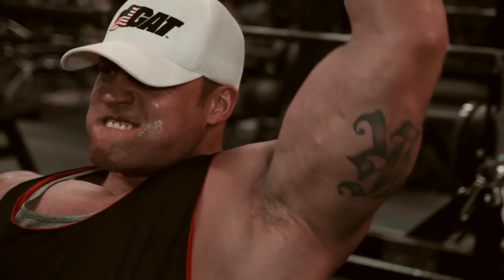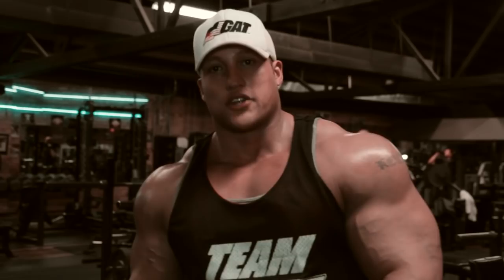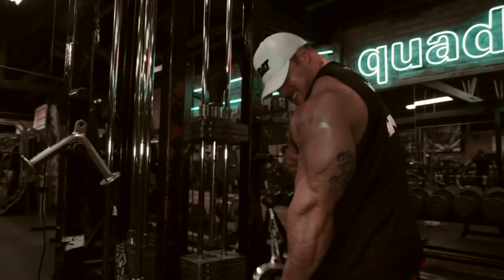We just finished up the second group — overhead extension, tricep extension, and alternating dumbbell curls. Got a nice little pump, so I'm going to finish off with one last group: almost like a reverse grip tricep extension and then some machine preacher curls. Finish up, get a good little pump, and get out of here.